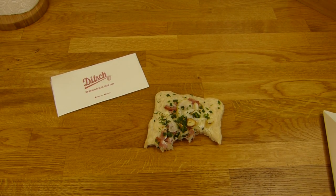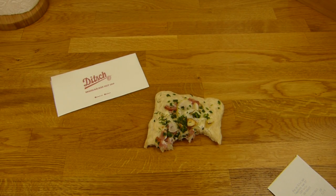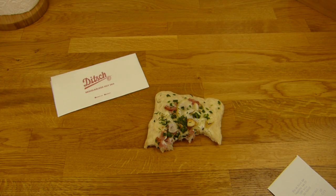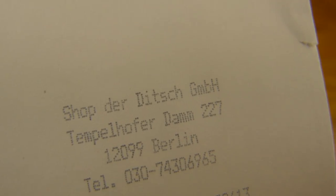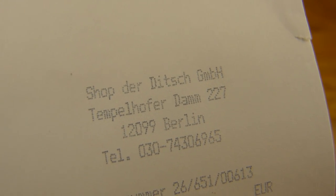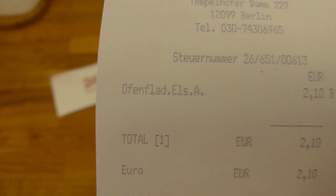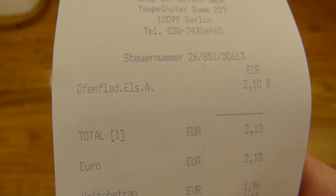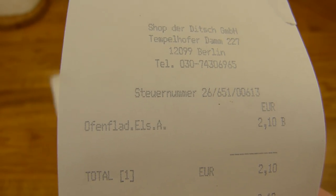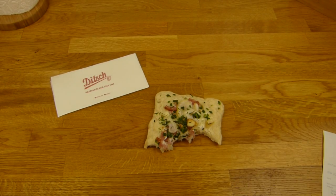So, heute gibt's ein... ich dachte, das wäre ein Flammkuchen, aber die nennen das ja Ofenfladen. Ich hab gar keine Ahnung. Aber da gibt's irgendwie mega viele Bezeichnungen dafür. Auf jeden Fall ist das von Ditch. Der Ditch GmbH. Und die nennen das Ofenfladen — ich hab 'Elsässer Art'. Elsässer Art hab ich schon öfter mal gelesen, gibt's auch Tiefkühlprodukte, die so heißen, die nennt man glaube ich aber Flammkuchen. Keine Ahnung, es gibt Milliarden Namen dafür — ich hab gar keine Ahnung, was davon jetzt richtig ist, ob es da ein Original gibt oder so.